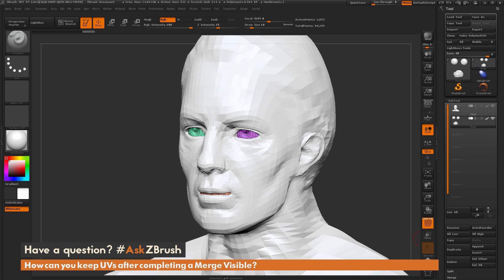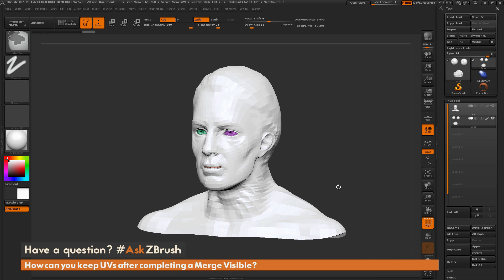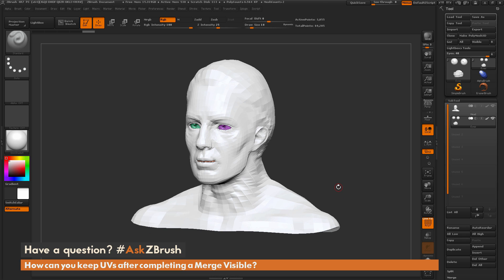I'm going to turn off my solo mode so that we're looking at both subtools. Now what we want to do is merge both subtools, make them one tool, but keep all of our UVs together.